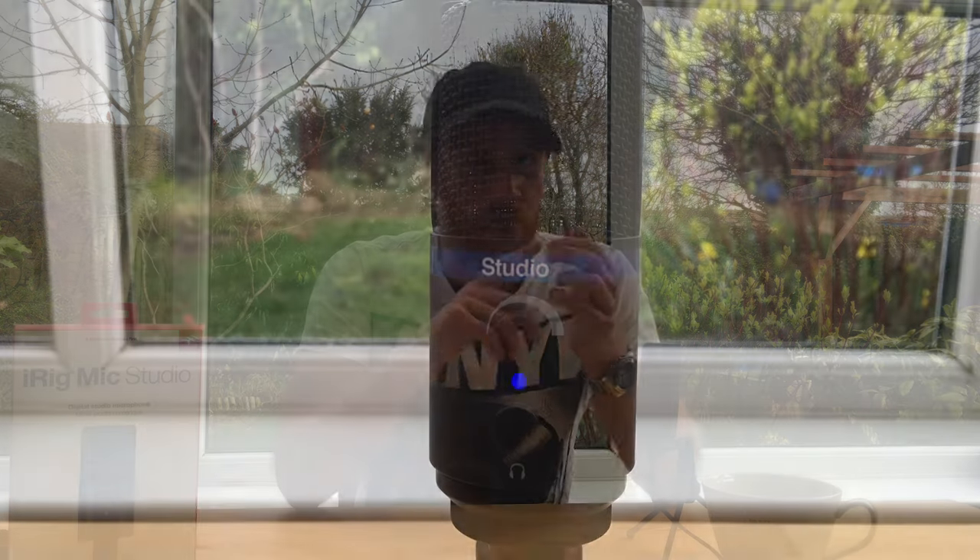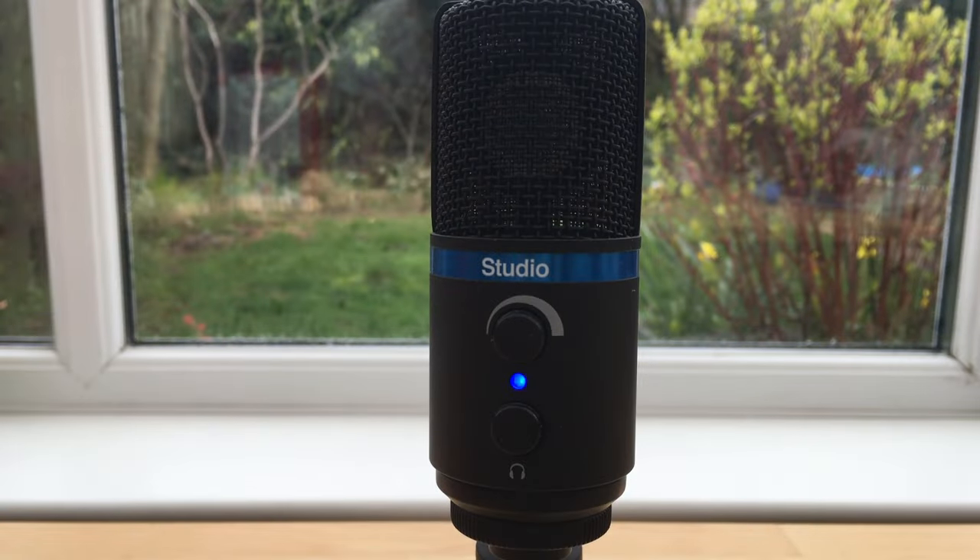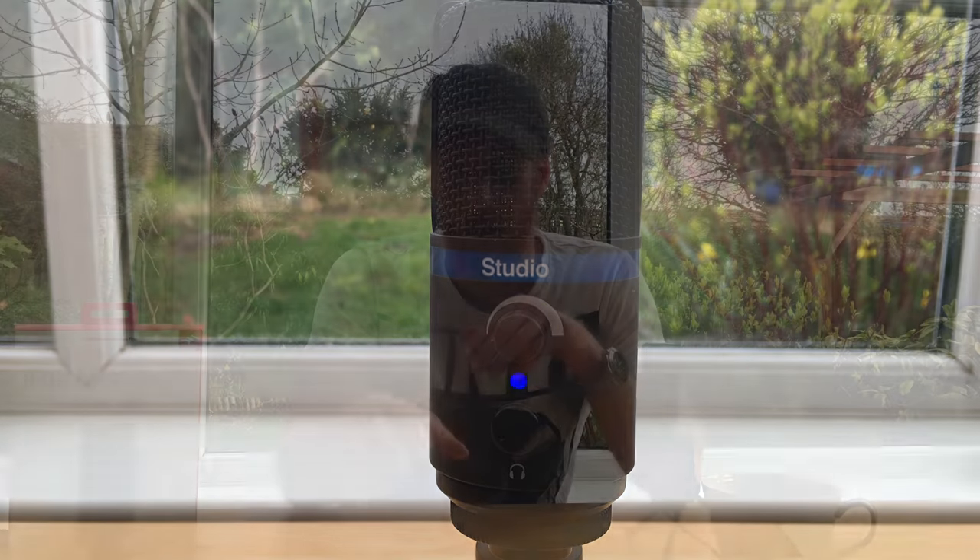Something that's really nice about setting the levels — for a microphone that can be a pain, with gain staging and things like that — this has a really simple system: a blue light, a green light, an orange light, a red light. Blue is idle, green is perfect recording, orange is getting near your threshold, red is clipping. You can then set the gain on the front based on your audio source, and I'll pop a little video in showing how that adjusts.